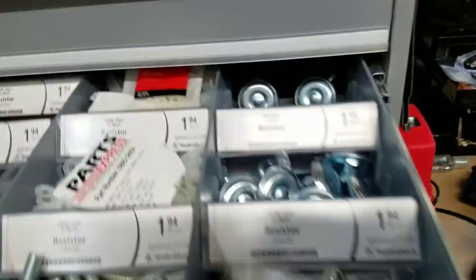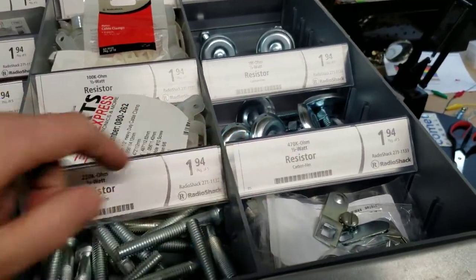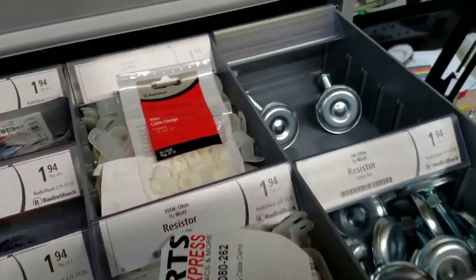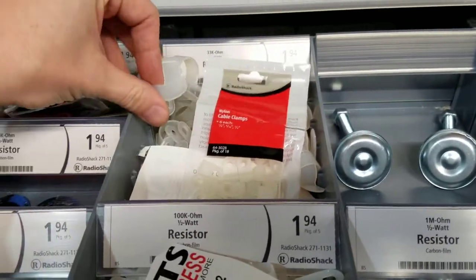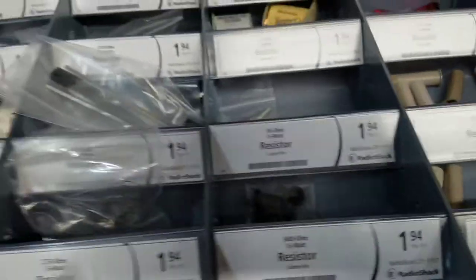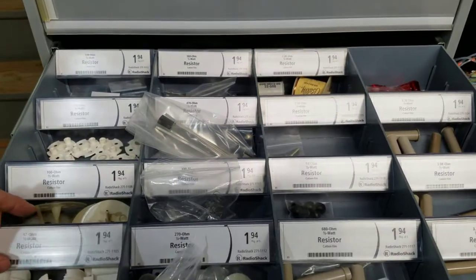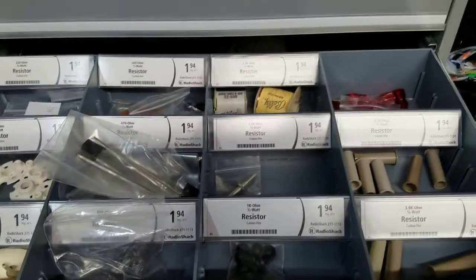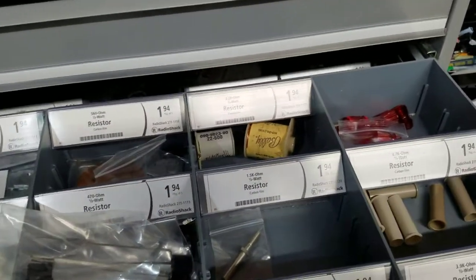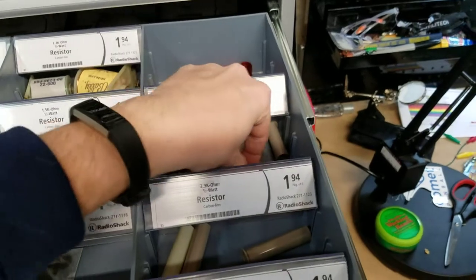Moving up, we get into other key items: leg levelers, coin box door locks, leg bolts, miscellaneous buttons, quick connects, cable clamps. Then there's the pop bumper and coil section — pop bumper bodies, extra skirts, flipper bushings, spoons, new lamp sockets, and your regular coil sleeves — 2-and-3/4 inch and 1-and-3/4 inch.